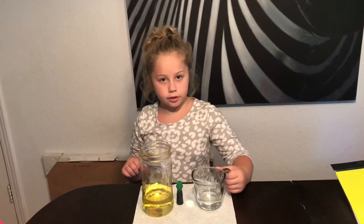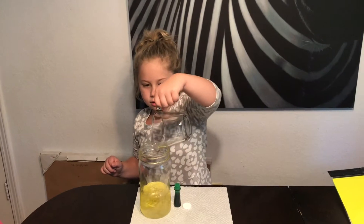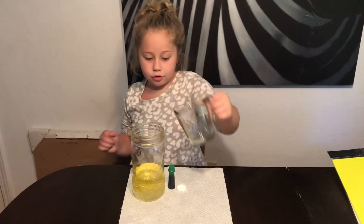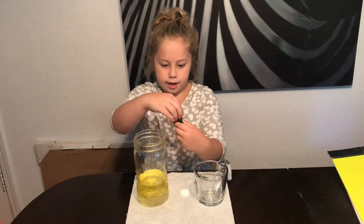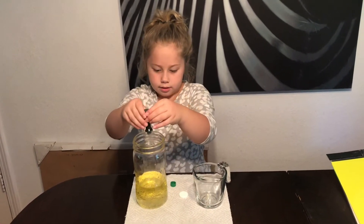So water first. Now we're going to put like about eight drops of this in. Food coloring. Two drops this time, not squirts.